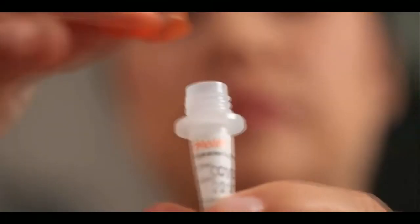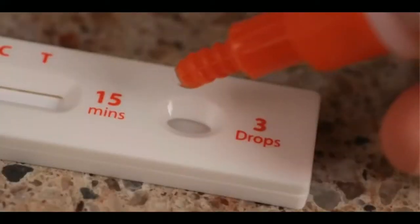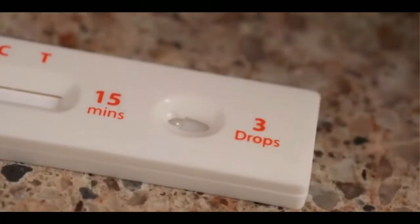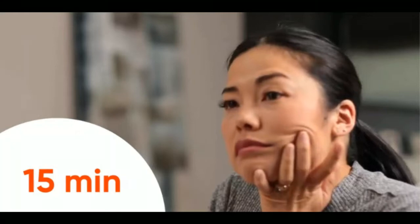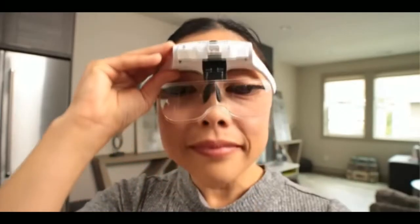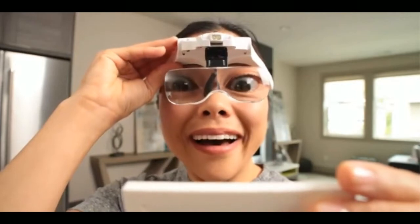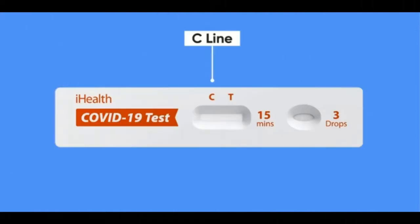As you remove the swab from the tube, squeeze the sides of the tube to wring every last drop of solution and sample out of the swab. Then replace the large lid back onto the tube. To test the sample, remove the small dropper lid at the tip of the test tube and carefully squeeze three drops of solution into the receiving port on the test card. Set a timer for 15 minutes — you'll see your sample slowly absorbed into the test strip, and over the next 15 minutes your results will appear as lines under the C and potentially the T. Note: you only have another 15 minutes after that to read the results before they are considered invalid.